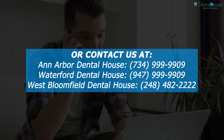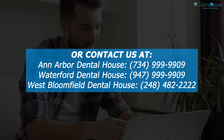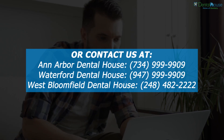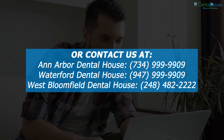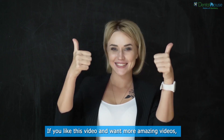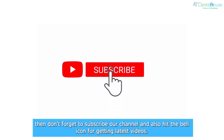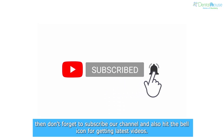Contact us at Ann Arbor Dental House: 734-999-2909; Waterford Dental House: 947-999-2909; West Bloomfield Dental House: 248-482-2222. If you liked this video and want more, don't forget to subscribe to our channel and hit the bell icon for the latest videos.